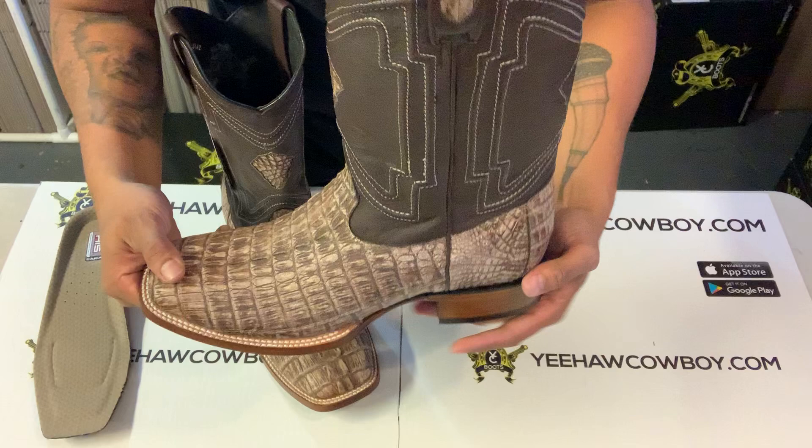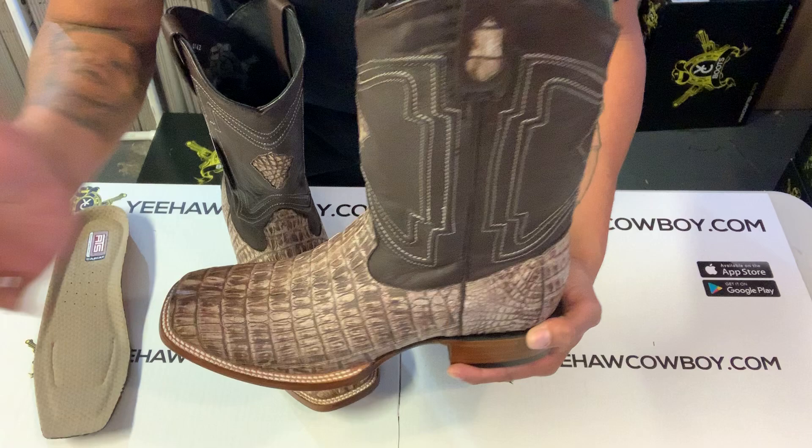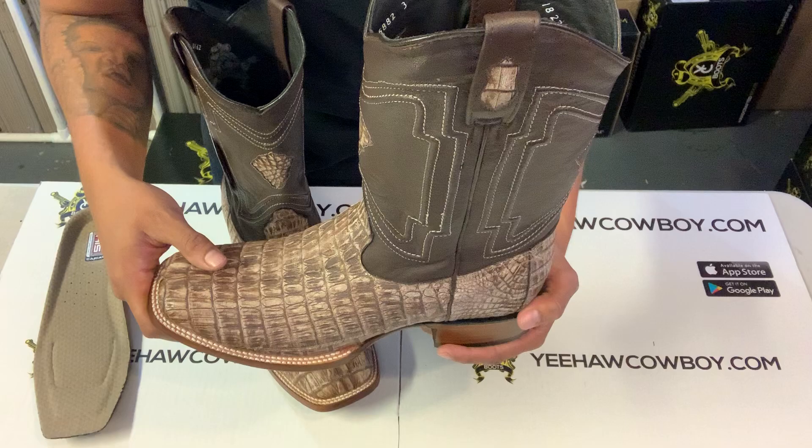You just put that insole in there and what it does is it pushes your foot back, making them pretty much a half size smaller. So if you were like a twelve, you can make it an eleven and a half.